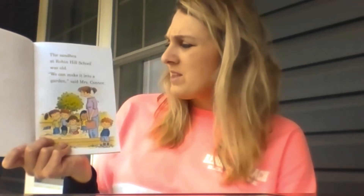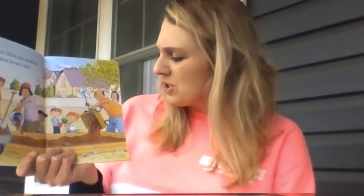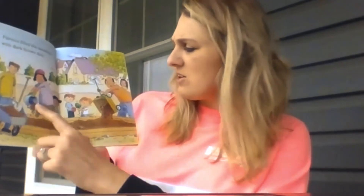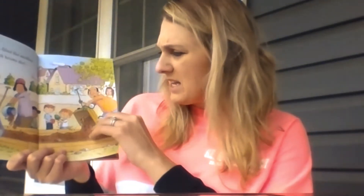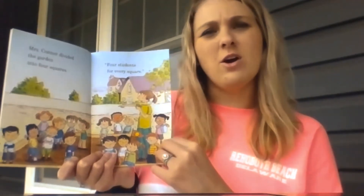Pay attention when I'm reading to see what those cards might be about that are stuck in the ground. The sandbox at Robin Hill School was old. 'We can make it into a garden,' said Mrs. Connor. And who must Mrs. Connor be? If you said their teacher, you would be right. Parents came and filled the sandbox with dark brown dirt — so they're filling the sandbox with dirt, or what we like to call soil. And what is this they're using right here? It's our vocabulary word — it's a wheelbarrow, our word of the week. Mrs. Connor divided the garden into four squares, four students for every square, so they each get their own section to plant in.